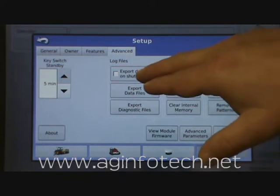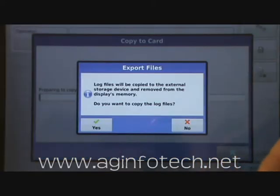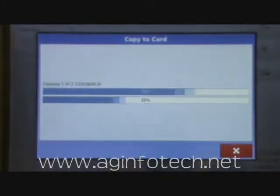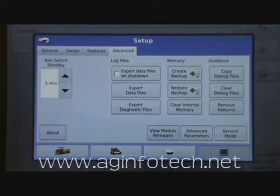The next thing we have is a button that says export data files on shutdown. You have the option to export the data files when you want, or every time you shut the Integra off it will send the data files out to your flash drive. To enable that, just put the check mark in that little box. If you don't want to do that automatically, you can just come in and hit export data files and it will do that right now. It gives you a warning that says log files will be copied to the external storage device and removed from internal memory — hit yes to continue, then hit the green check mark.